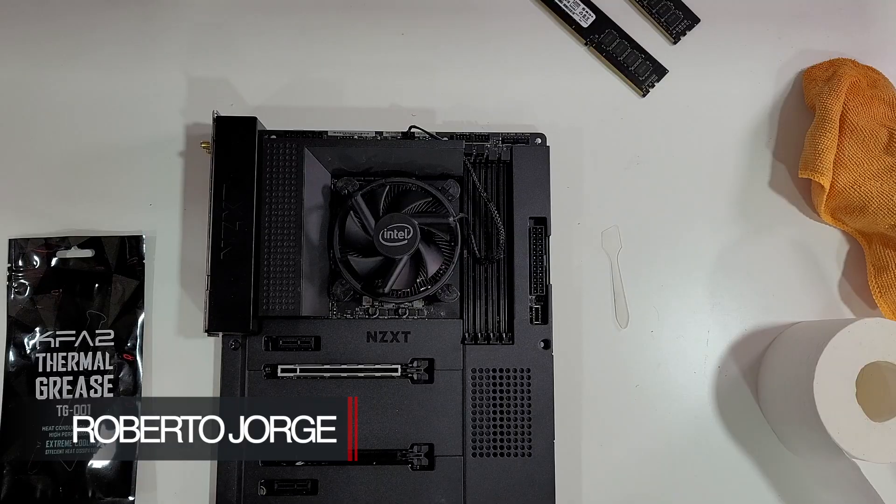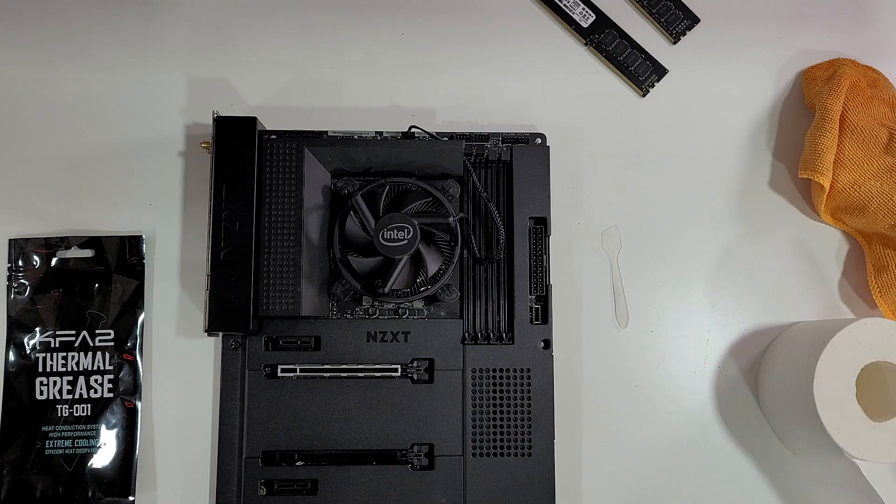Hey guys and welcome back to another video. Hope you are okay on that side of the screen. Today we have a short video on how to replace the thermal paste on our CPU. If you have higher temperatures than you had when you bought your computer because it already passed one or two years and you never changed your thermal compound, then probably it's time to do it.